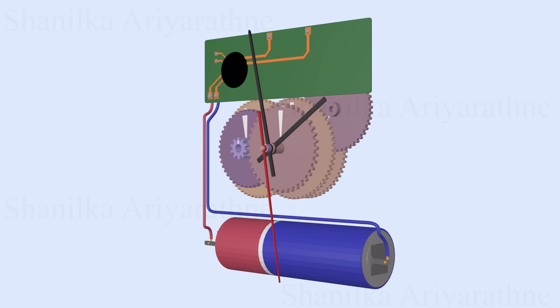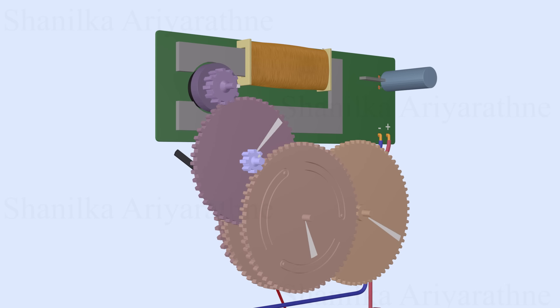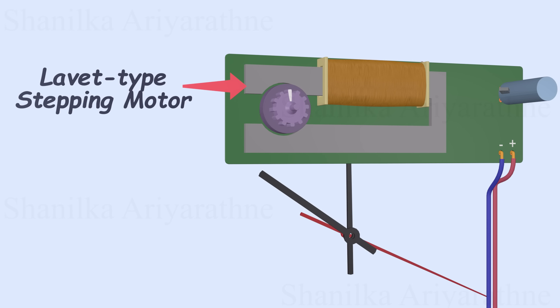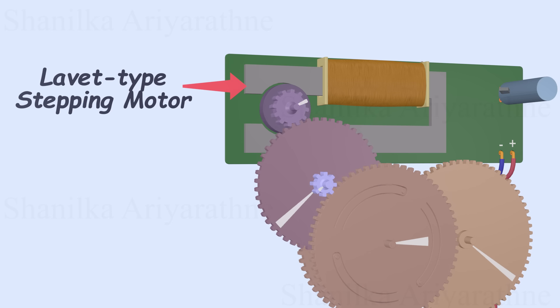Inside the clock movement, we'll find a series of gear wheels. These gears maintain the precise ratios needed to move each clock hand at exactly the right speed. They're driven by a special LeVette-type stepping motor, which is key to keeping everything perfectly in sync. Stick around till the end, and I'll explain how this motor ensures precise timekeeping.